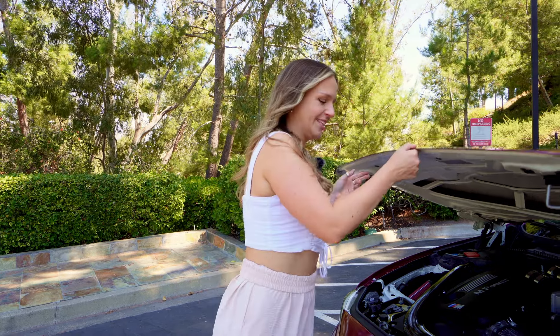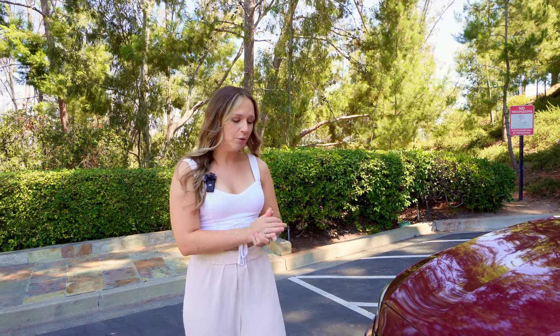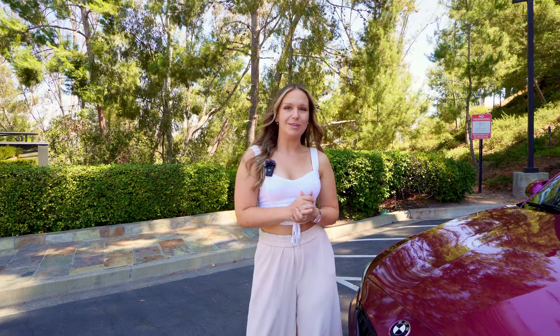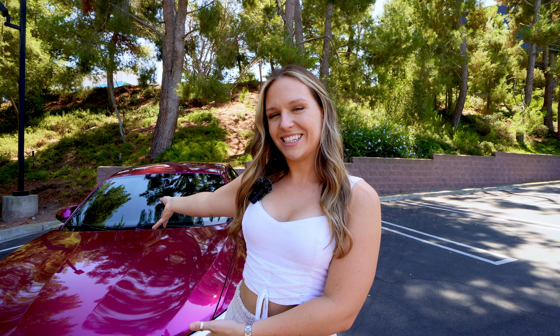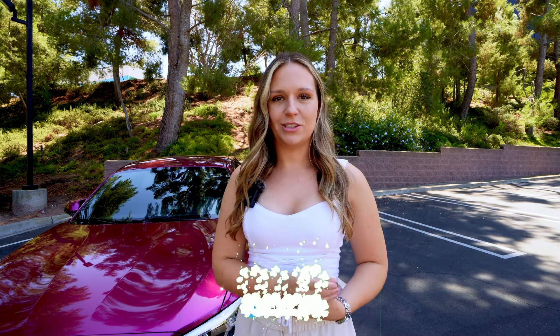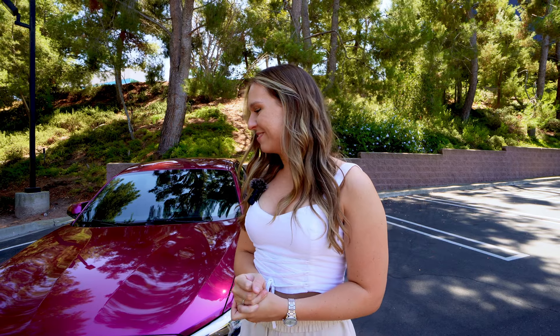What do you guys think? I think it looks really good — this color looks crazy. I didn't realize how much attention it would grab or how much it would pop. It's a very loud color but I think it looks pretty crazy. Let me know what you think, give this a thumbs up if you enjoyed the transformation. I pretty much built it within the last two weeks. Here we go — roll the clips!